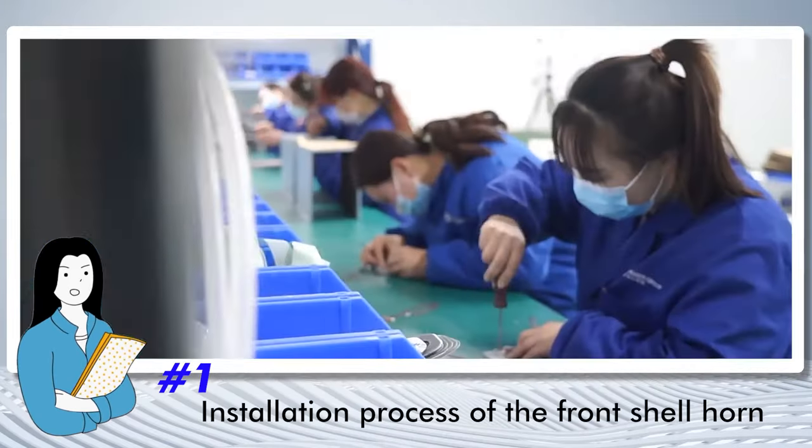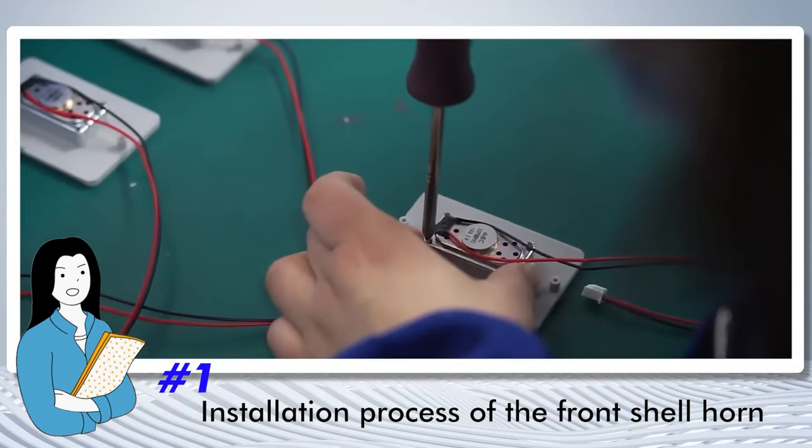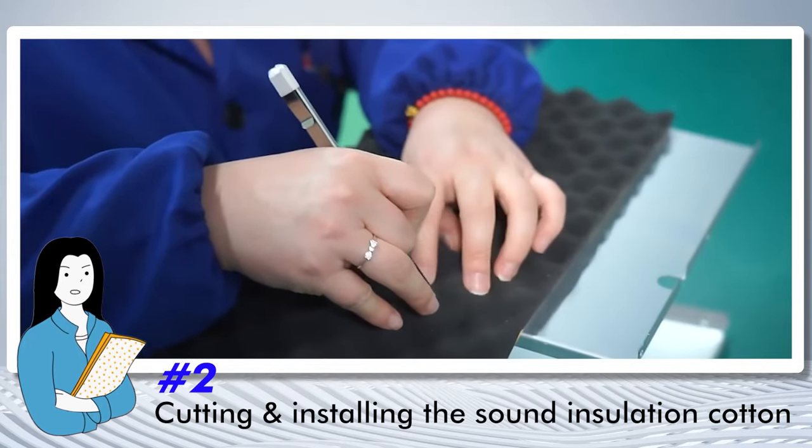First, here is the installation process of the front shear horn of the oxygen concentrator. Then, the process is cutting and installing some insulation cotton.